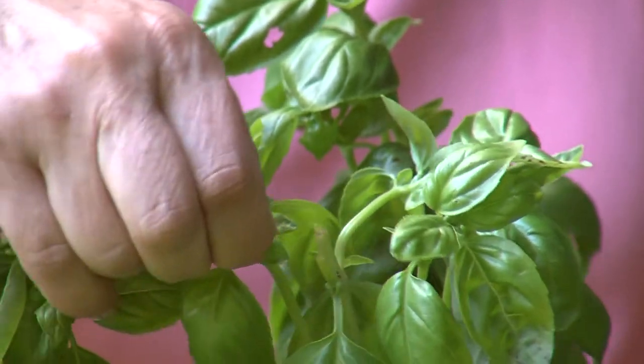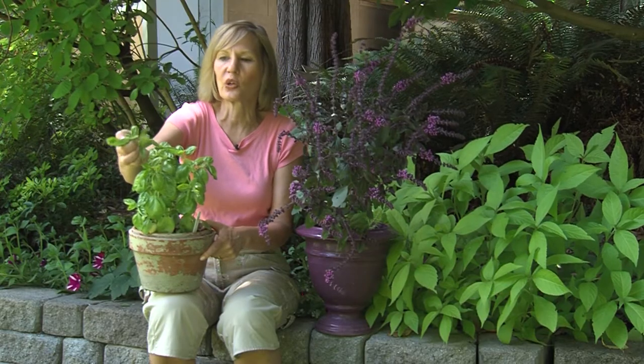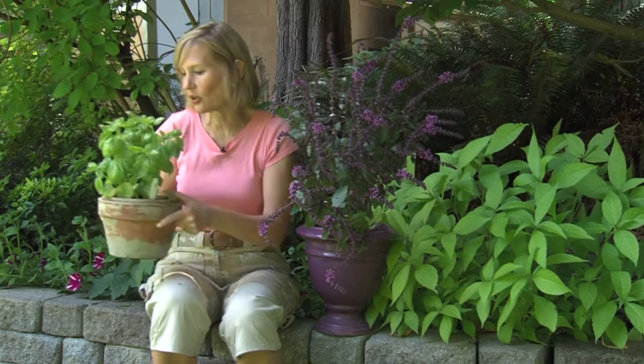And to harvest it, you simply pinch out the top once or twice a week and you have all this fresh basil for pesto.